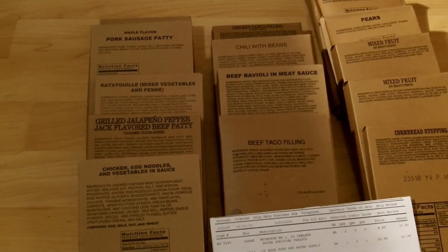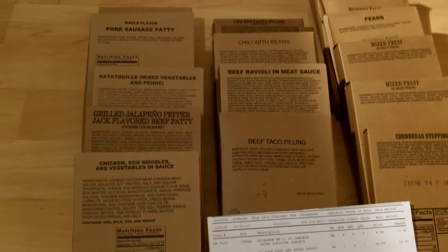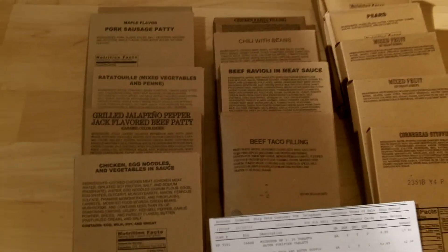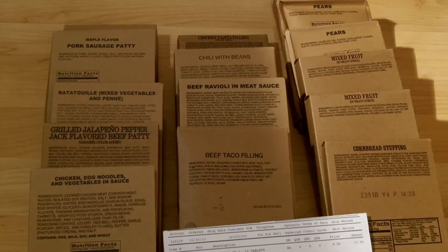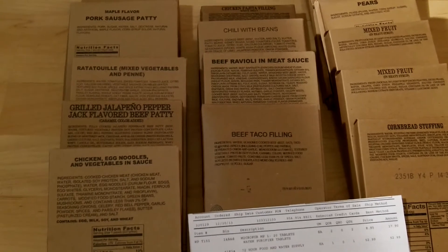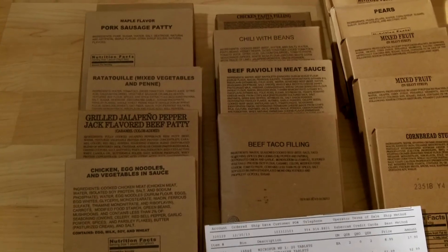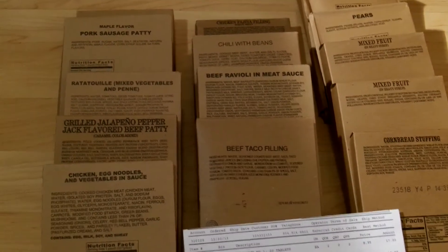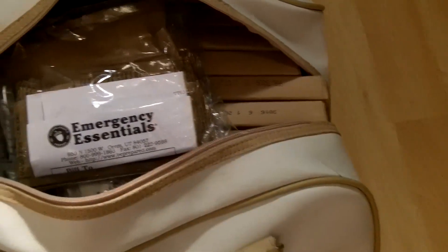Let me know your questions, thoughts, and comments — if you've done this before, how you pack it and store it. This kit will come with me when I travel, and I'm also thinking about keeping one at work in my locker, so I have something off-site in a building. Stay ready, guys.